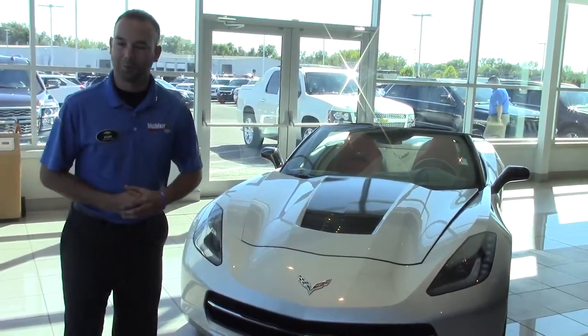And that is a quick rundown of your 2015 Corvette Stingray. For more information, please contact me at alawson@driveheeler.com or call me at 317-882-4389. Thank you.